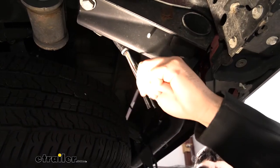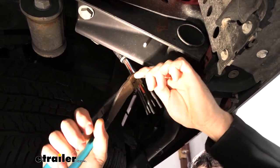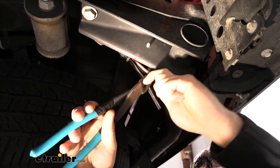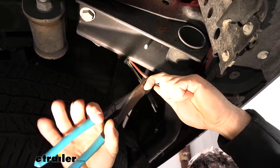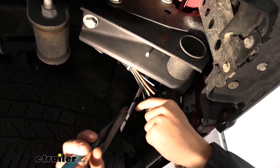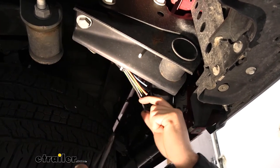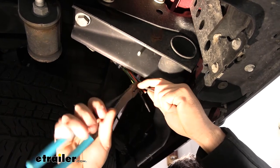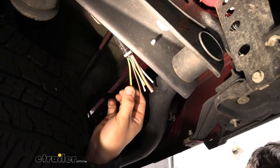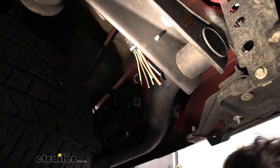You can see these little black ends here with the heat shrink on them. We're going to be cutting each of those off and then stripping back about a quarter of the jacket off the wire on each so we can crimp on our butt connectors. In your kit you're going to get standard butt connectors, which will work fine as long as you seal them with electrical tape. You can also opt for heat shrink butt connectors, which do a better job of keeping water out — that's what we're going to be using. Keep in mind not all wires are the same gauge, so we'll use a combination of blue and yellow butt connectors depending on wire size.